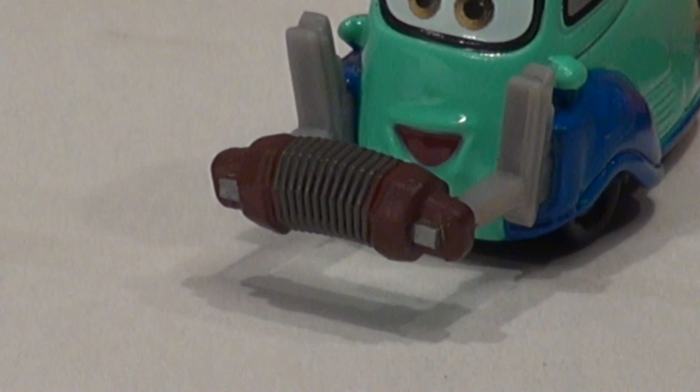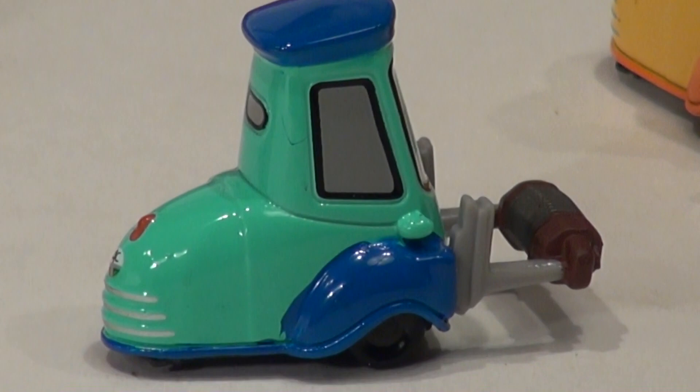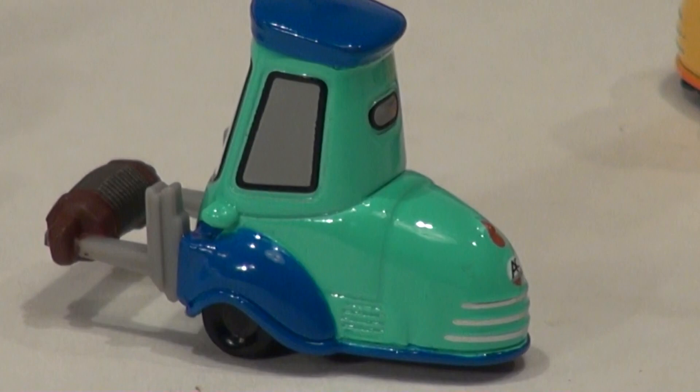The next guy is little squeeze box Guido. I remember the movie really well when they played — I never thought they'd come out with die-cast cars of the band. There's a side shot of this guy and the other side. He has a license plate too, same as the other fellow. It says 'AC' — I guess that stands for something, I'm not sure.